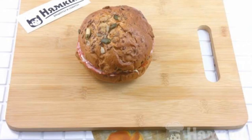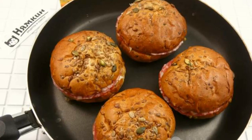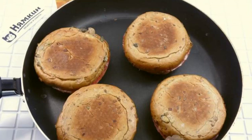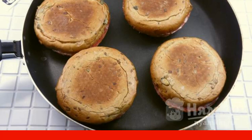Do the same with the remaining ingredients. Place the prepared sandwiches on a well-warmed dry frying pan. Fry the closed sandwiches on both sides, one to two minutes on each side, under pressure.